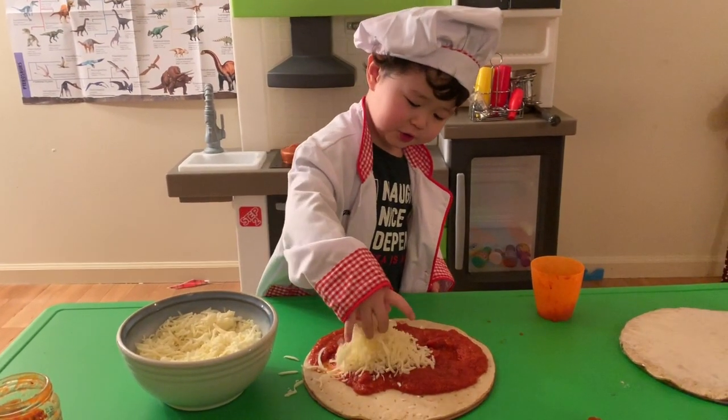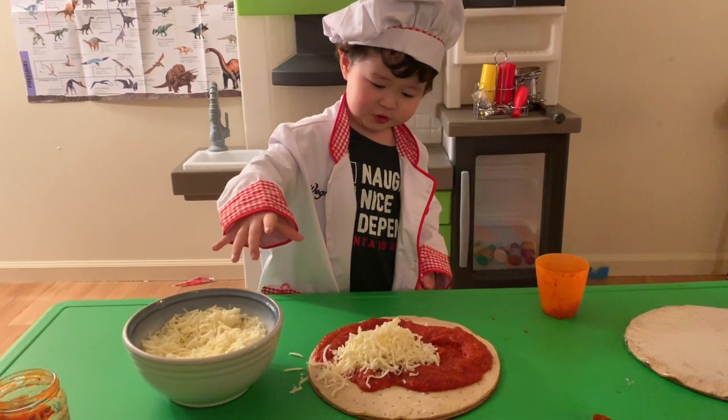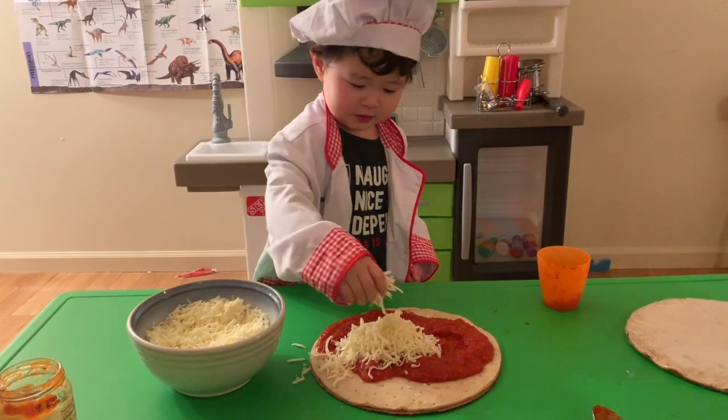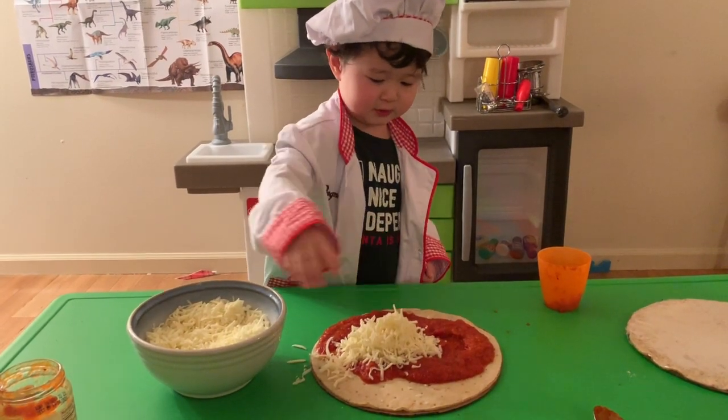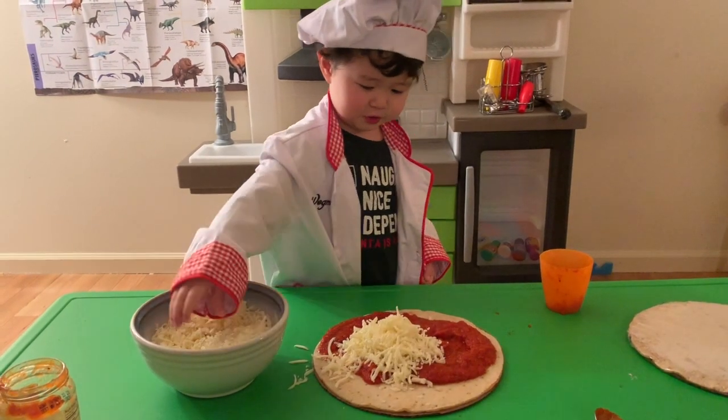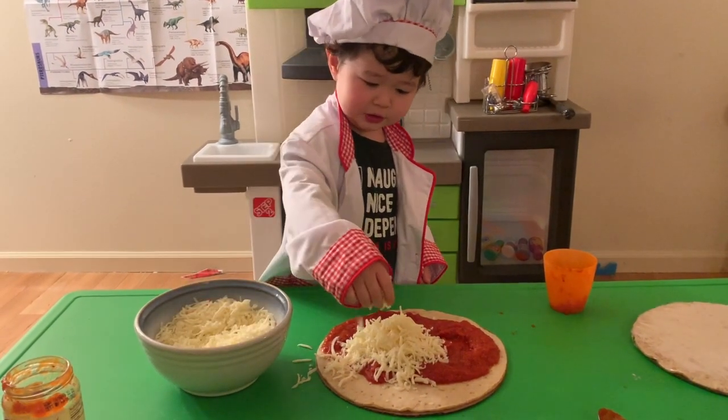Let's put it on the pizza. We're gonna go and just mix it like this. We can use a mess. Okay, let's do it. Let's do it.